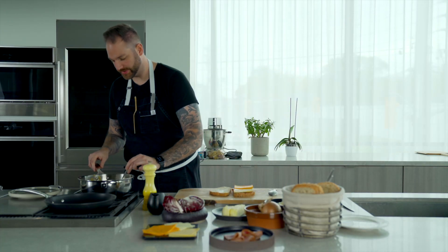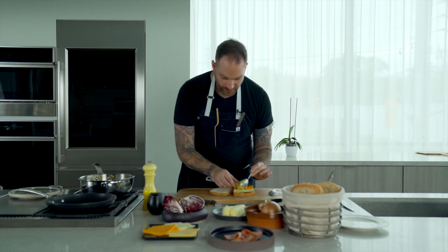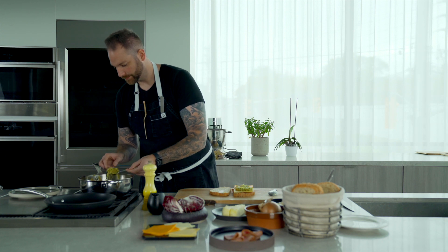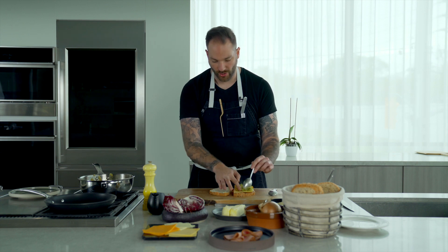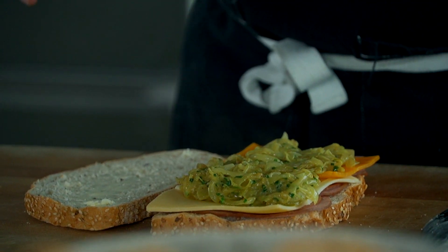I'm just going to take some of the onions — look at that, wow — and place them on our sandwich. You see, we caramelized them without color, so they have the sweetness without being golden brown. You can also cheat and add a little bit of sugar if your onions are a little too sharp, or if they're a bit older.